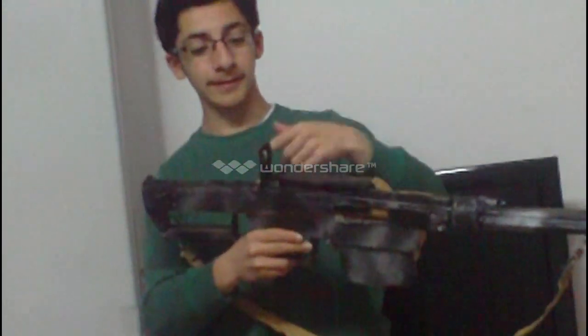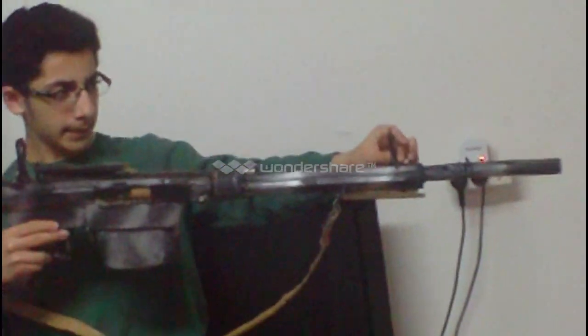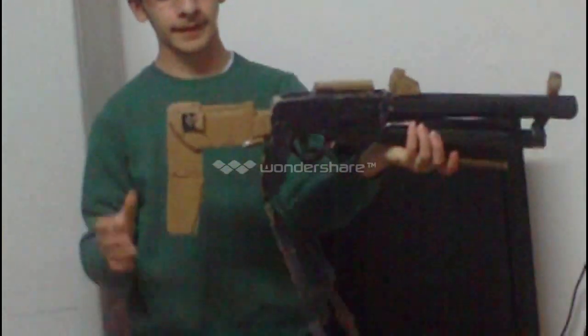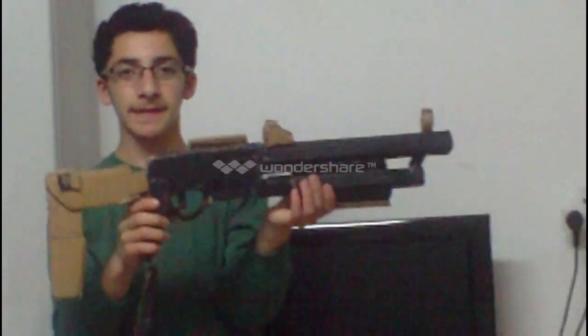It doesn't look like a sniper rifle right now because I didn't deploy the scope, but this is the iron sights for it. After that, it has seven bullets here around the magazine.